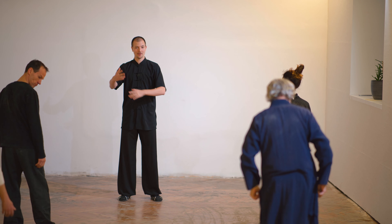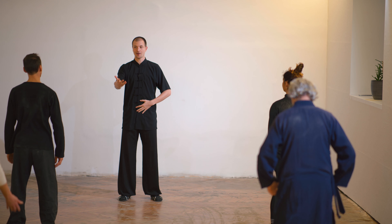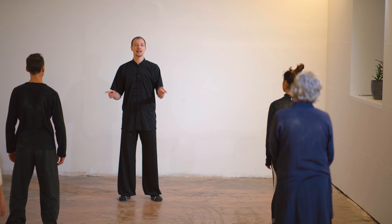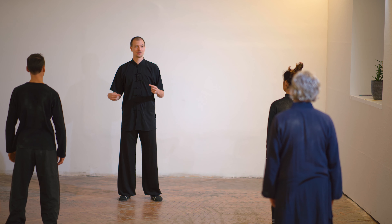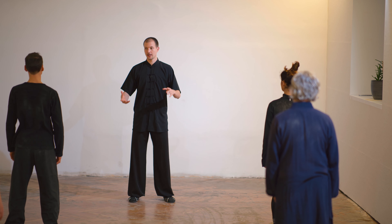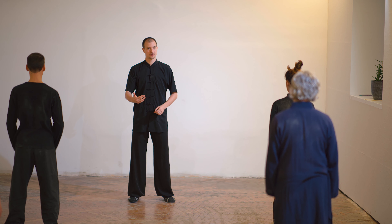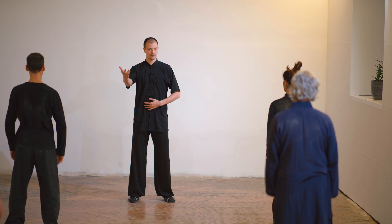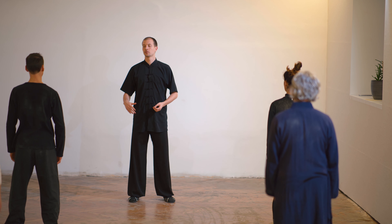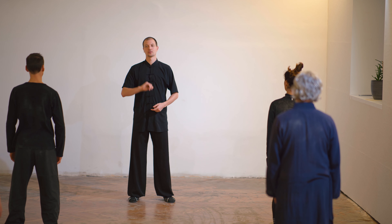Now we know why we have this posture and how we do the coordination. For two minutes, we try with two hands. First, we need to try to use two hands in exact opposite — one hand building up power, the other relaxing. But the problem is: do not confuse your breathing, just focus on one hand.